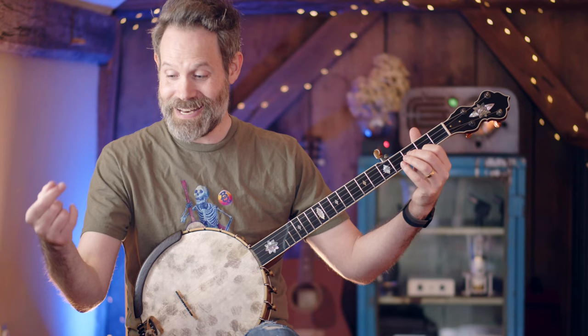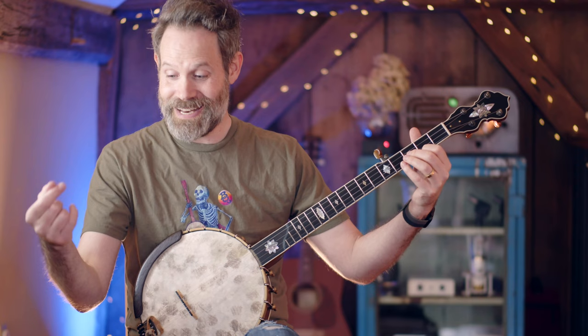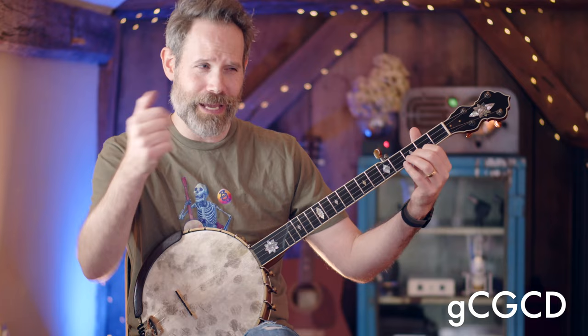Let's play this pattern together at 90 beats per minute just to get used to what that sounds like. Grab your banjo, tune to double C. We're just going to play on my count: one, two, three, four.